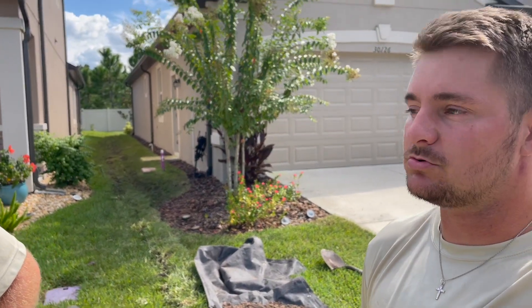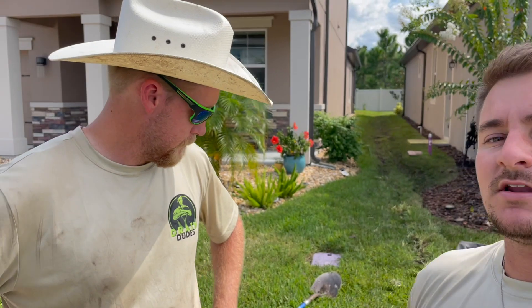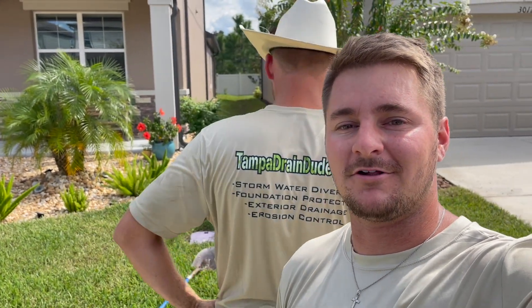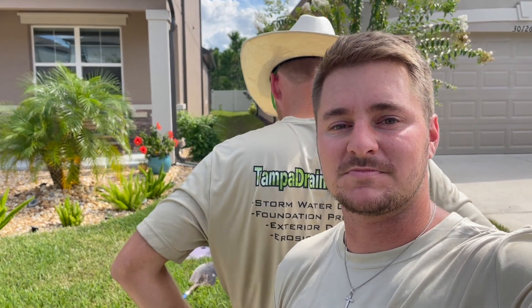We're all finished up here with this job. We're coming back tomorrow to do the exact same thing on the other side. All we've got to do is pack up our tools, get this dirt disposed of, and we'll be good to go. It's definitely a hot one today in Florida — we're excited for the winter. Hope this video helped you guys out. If you've got any questions, check us out at tampadraindudes.com. We post these on all our social medias — check us out on Facebook at Tampa Drain Dudes, or subscribe here on YouTube. Catch y'all later.